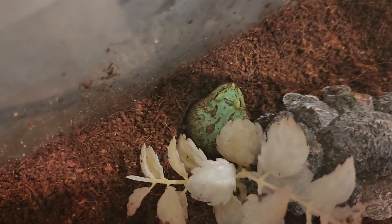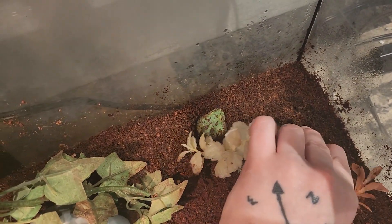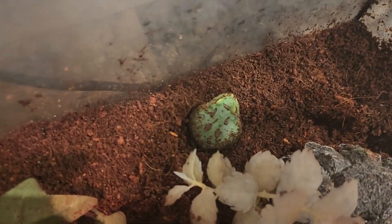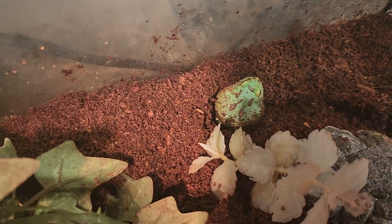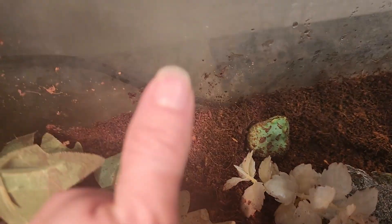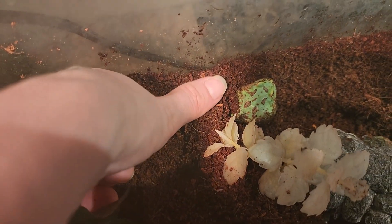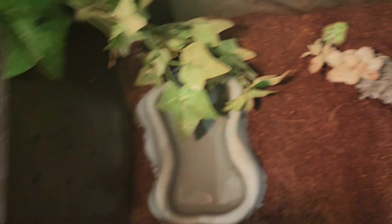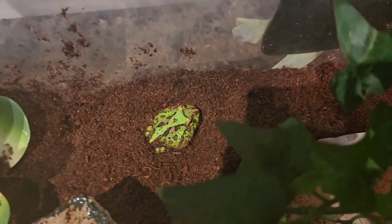Okay guys, so this here is froglet number one. This is my Samurai that I bought — I'll give you guys kind of an idea here's my thumb right next to this little baby, just a tiny little guy. And here is the other one I got — oh, he looks so good today!